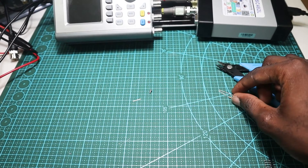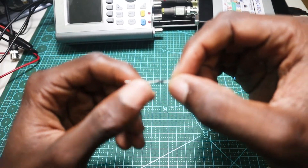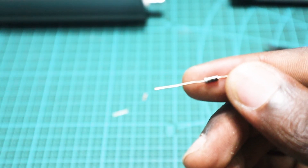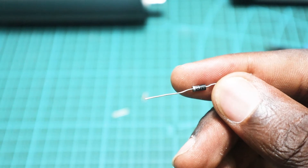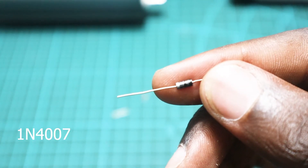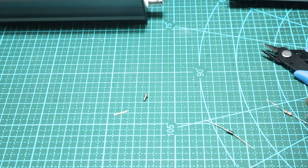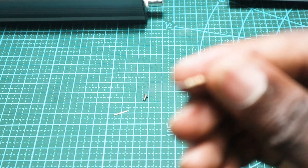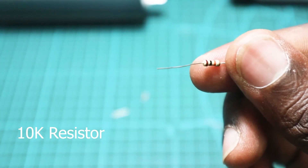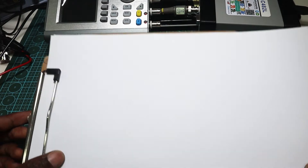Alright guys, for the circuit we are going to build, I will be using a diode — it is a 1N4007 — and I will be using a resistor. Let me grab my paper here and let's draw what we're going to build.